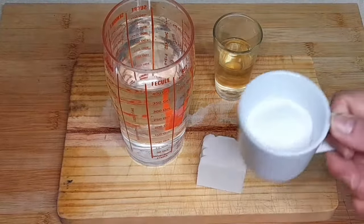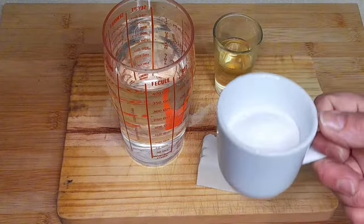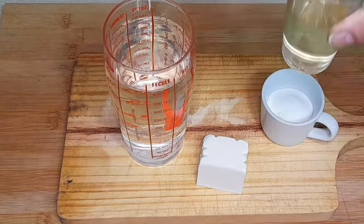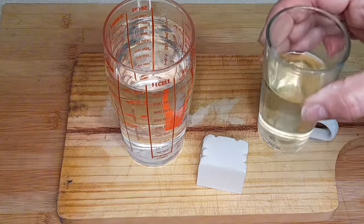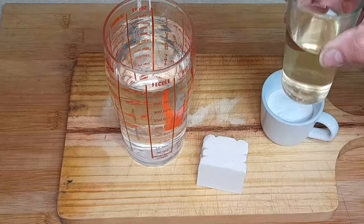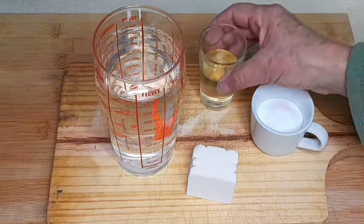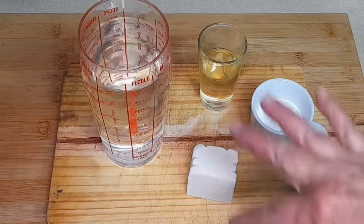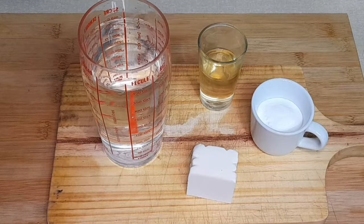Vamos utilizar 50 gramas de bicarbonato de sódio, à venda nos supermercados. Vamos utilizar 50 ml de vinagre de maçã ou então vinagre de limpeza — não fica com cheiro. E vamos utilizar meio litro de água, que é para derreter o sabão e estes ingredientes.